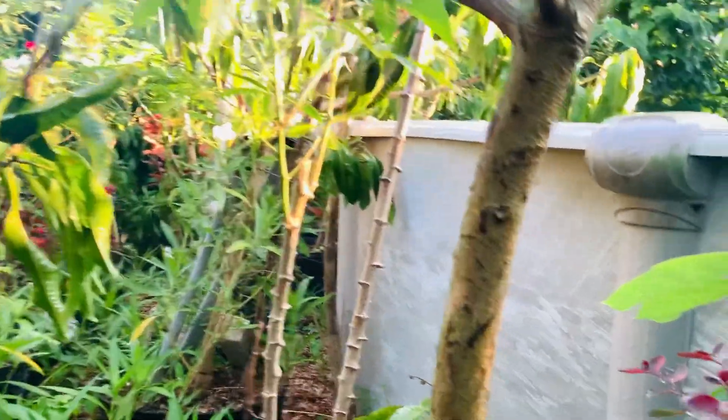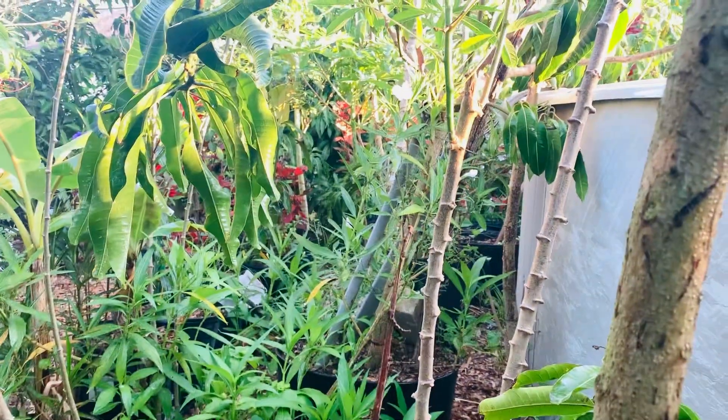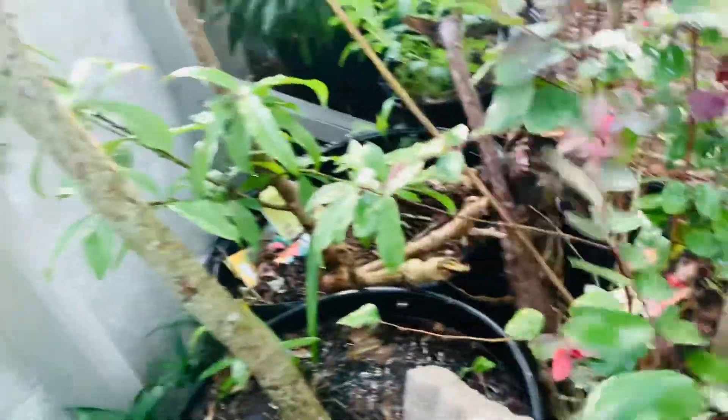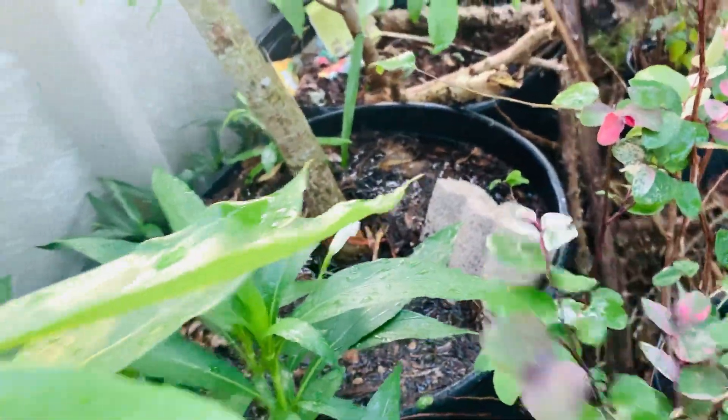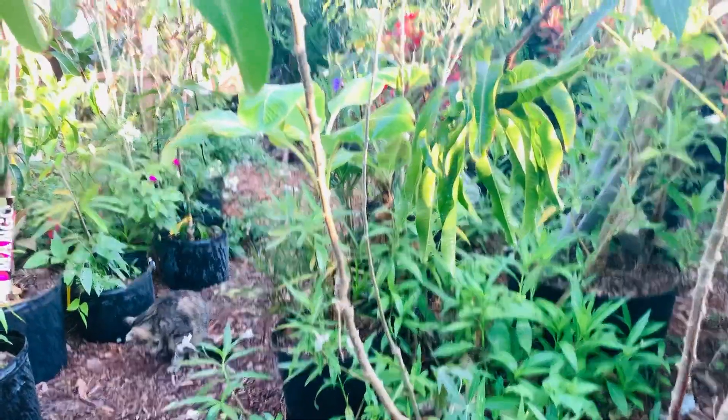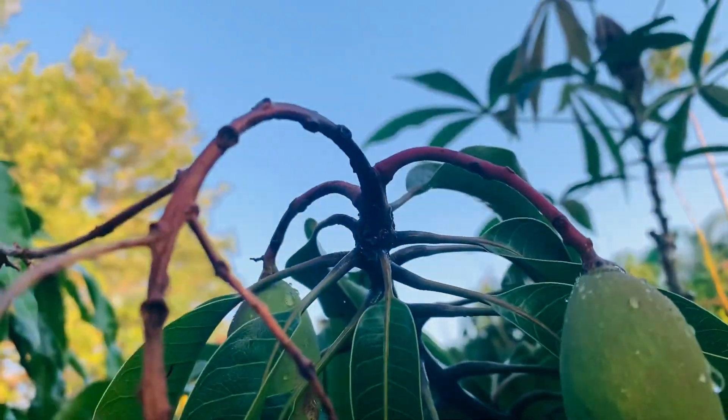Let me move the hose to the next mango tree — sorry guys, I'm putting the hose here. There we go. Thank you for watching, friends. Look at the beautiful mango — she's holding two!